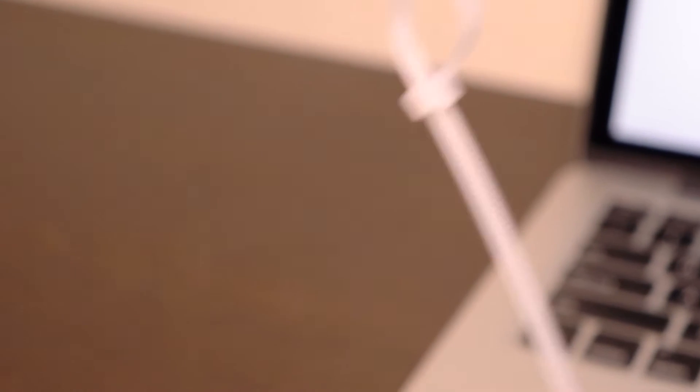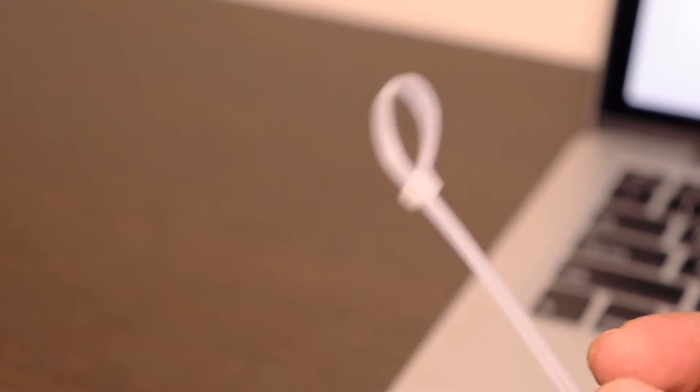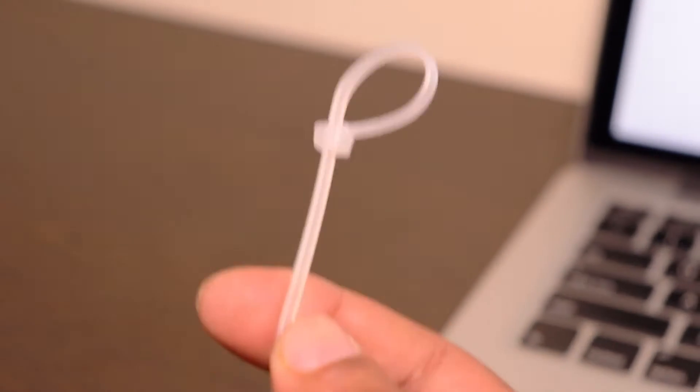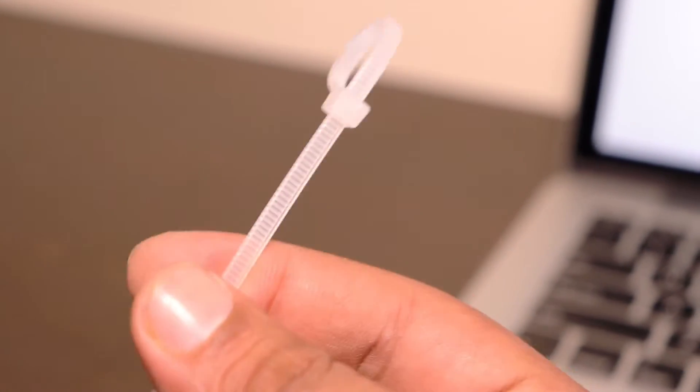We don't forget to open it, and our important thing is inside. So there is a lot of difficulty opening it. I will tell you how to open it without scissor or knife's help.